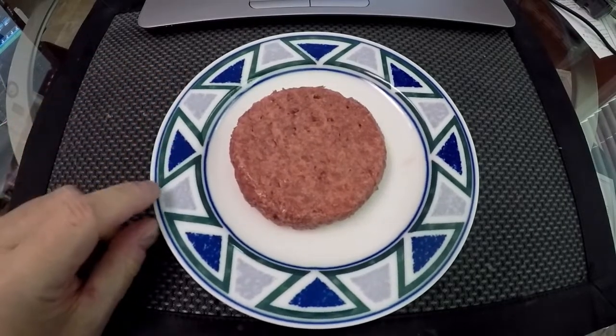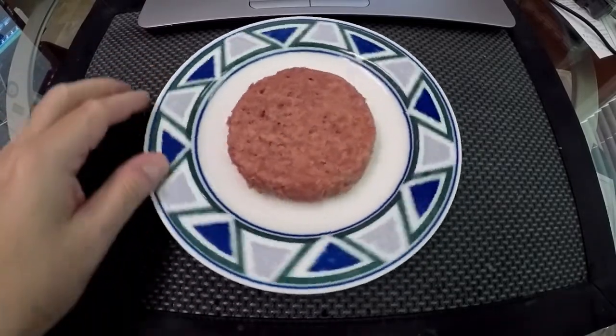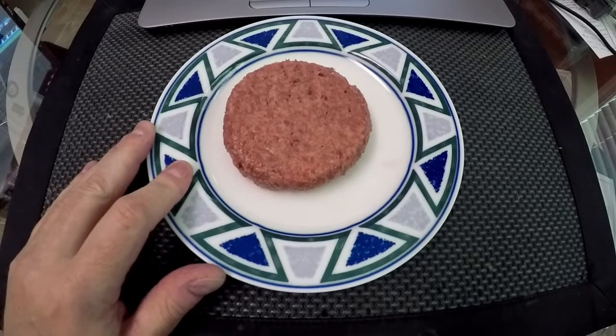This is a quick before picture. This is what it looks like. And lucky for you guys, you can't smell it through the camera because it smells pretty nasty. I'm gonna go throw this on a cast-iron skillet. Be back in a few minutes. Bye.